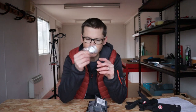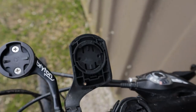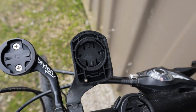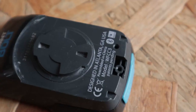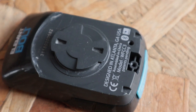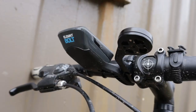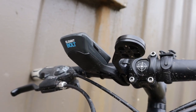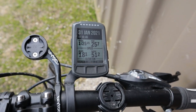In terms of mounts, the Bolt comes with the handlebar slash stem mount. But the one you're most likely to use is the out-front mount, which is quite neat because it's shaped on the underside so that it integrates with the back of the Element Bolt and forms what Wahoo claims is the most aerodynamic bike computer. Of all the out-front mounts, it is absolutely my favourite.